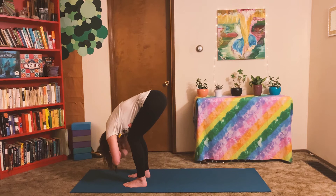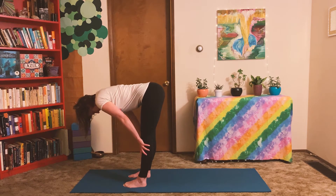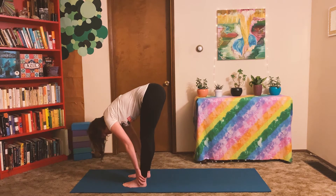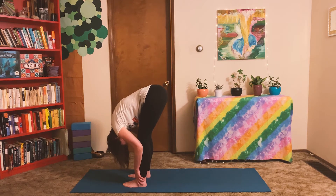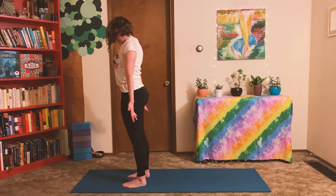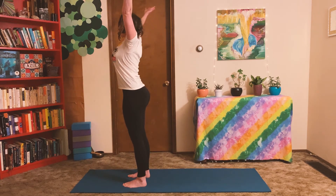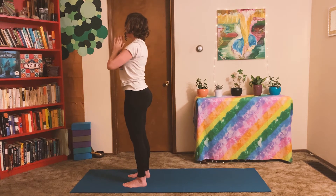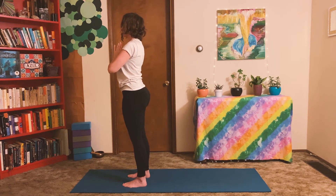On your next inhale, lift halfway to come to a flat back. Exhale to fold. And slowly roll to standing on the inhale. Arms reach high to the sky, and then meet in prayer position. Take a couple of deep breaths here, bringing your focus to your own body, your own breath.